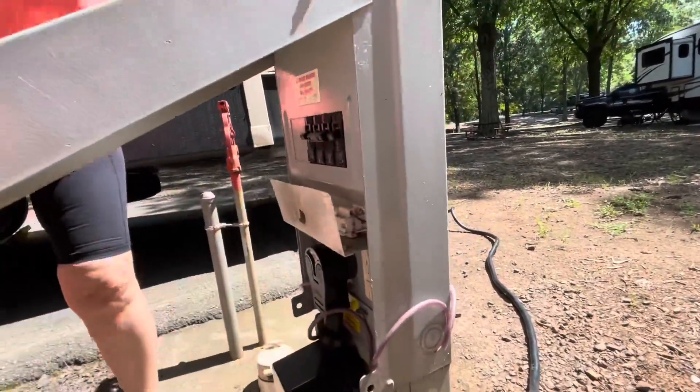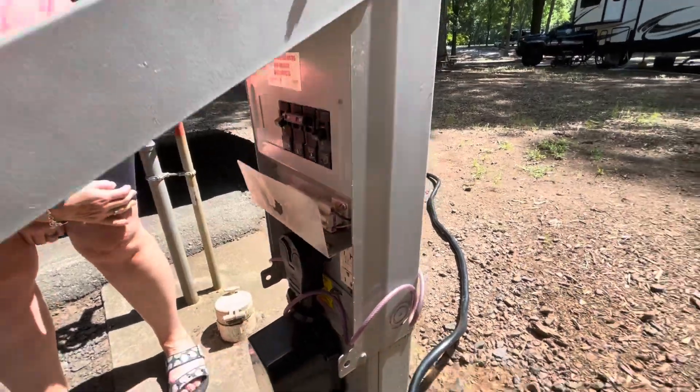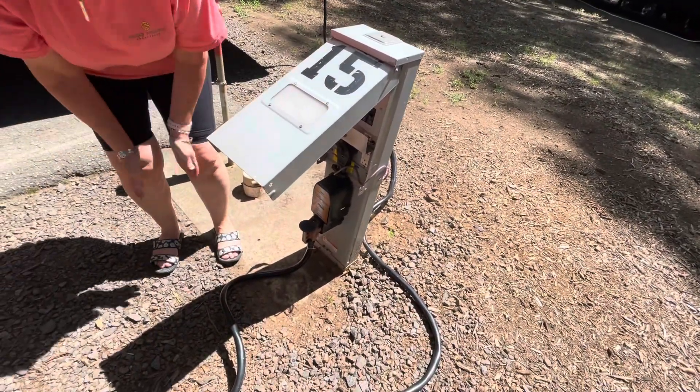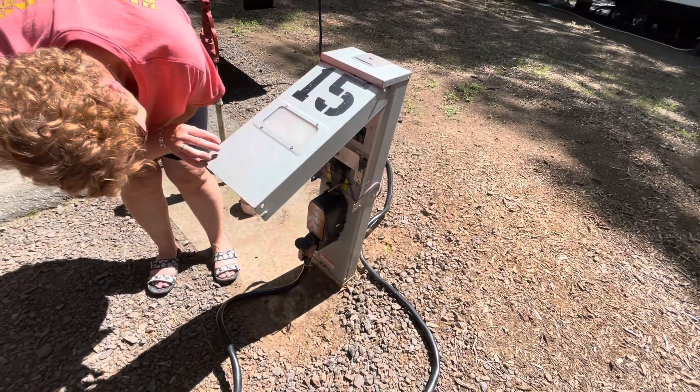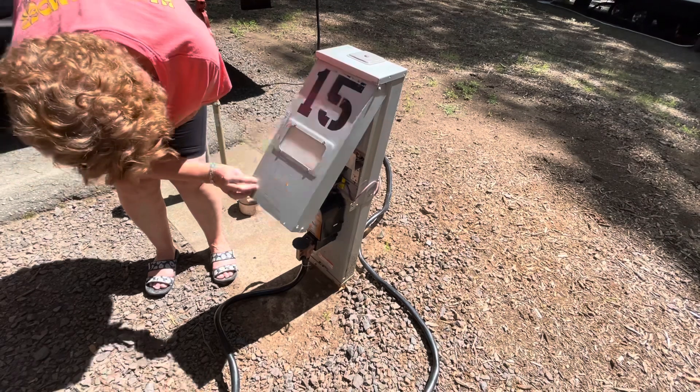Turn the electric on — hit the breaker. Turn that baby on. It'll click in a minute and we'll have power in the RV. Click — there we go. We're going to pull the steps out so we can go inside and turn the air on, because it's really hot and humid here. We do not miss the East Coast humidity.